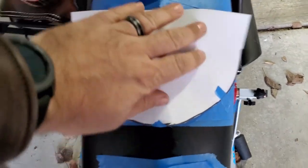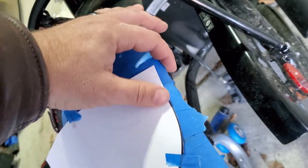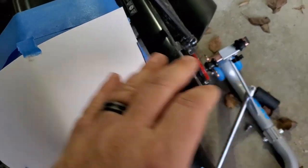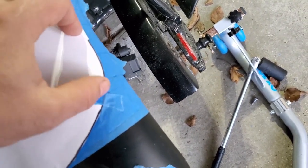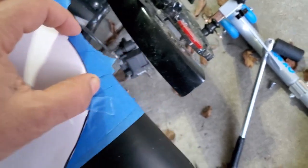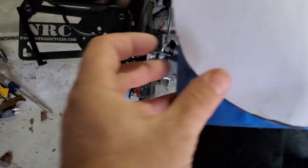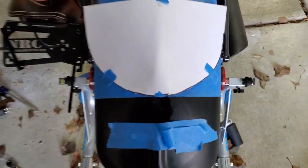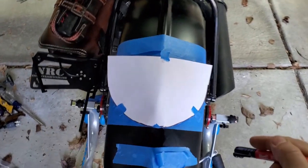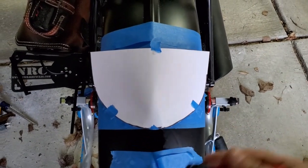When we go ahead and transfer these lines, I will admit that it is not a perfect match because of the difference in thickness over here. So when I get to about this point I'm going to mark around here and then here and try to eyeball it as best I can so that it is a nice line.